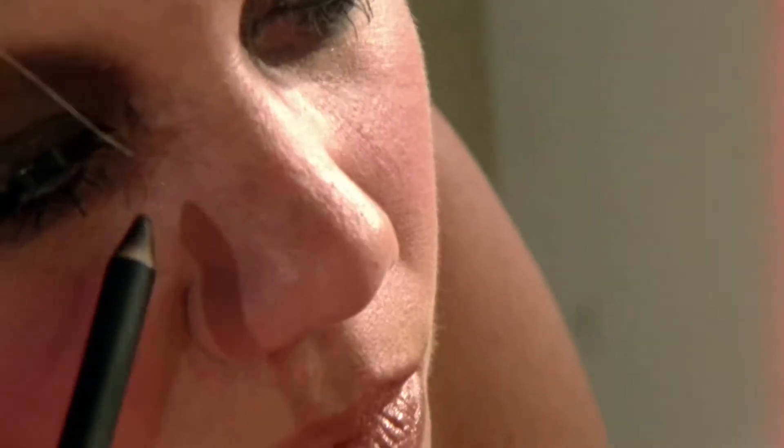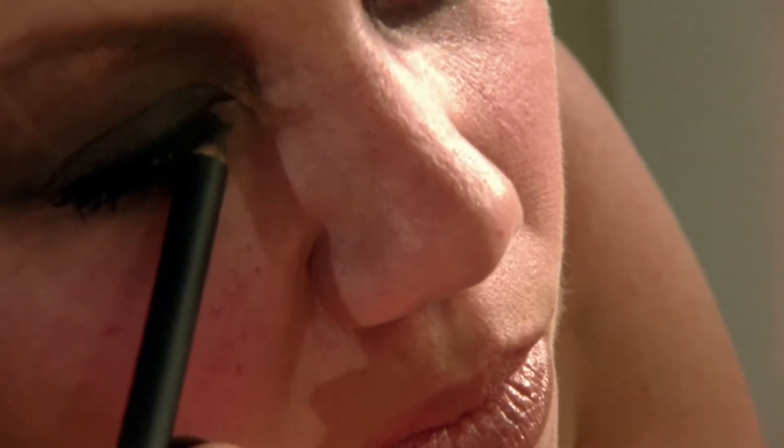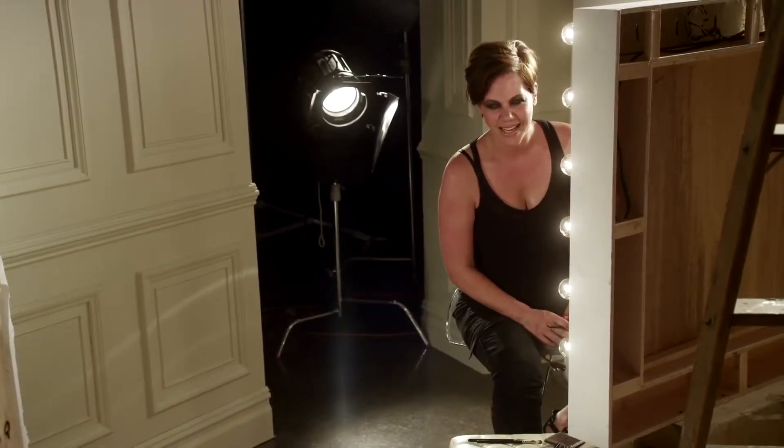A little bit of black pencil — it's called Smolder. This is the key to any smokey eye. Why is it called Smolder? Do you have to ask?